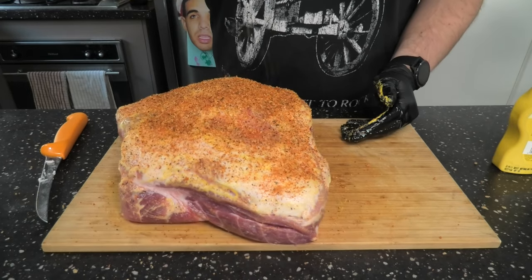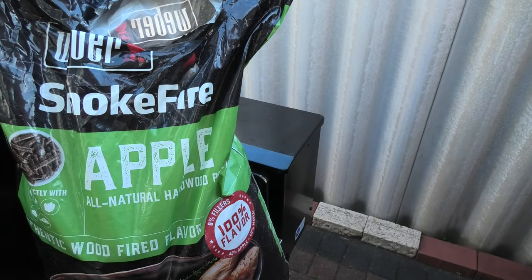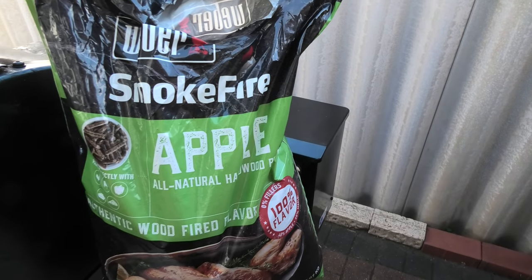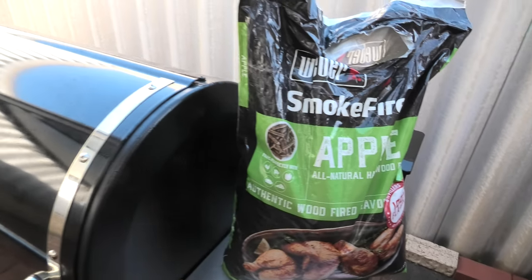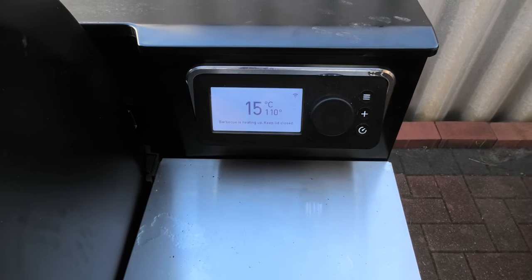Not too heavy on the Sweet Heat, in case you've got people with no spice tolerance. We're doing it on the Smoke Fire today, using apple pellets. Target temperature: 110 degrees.